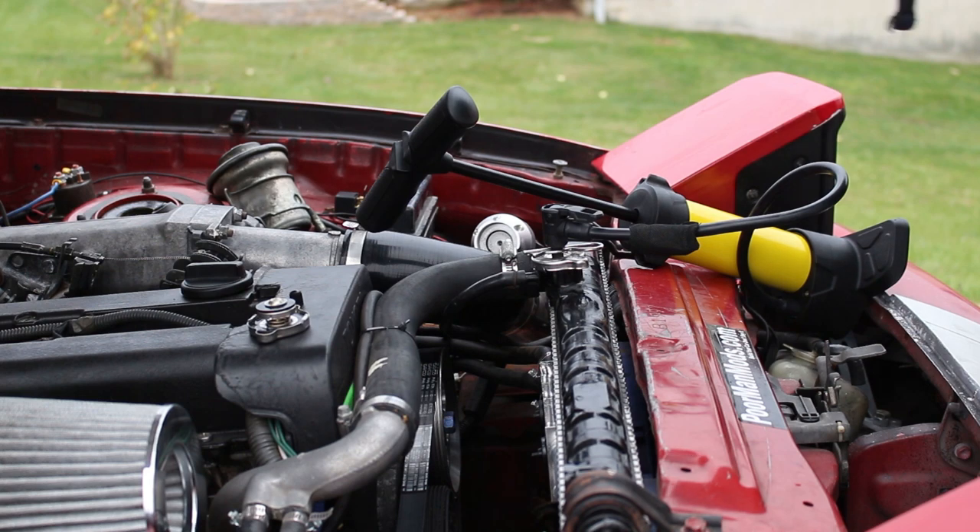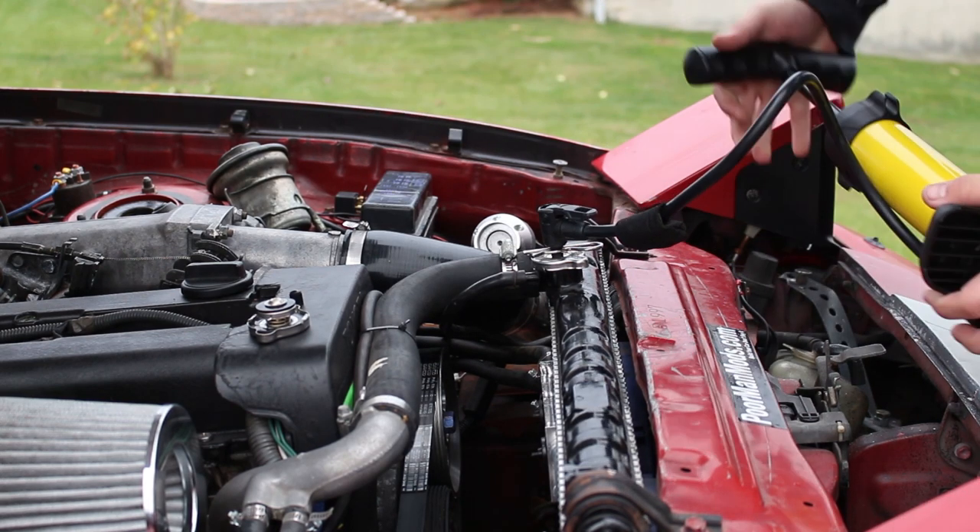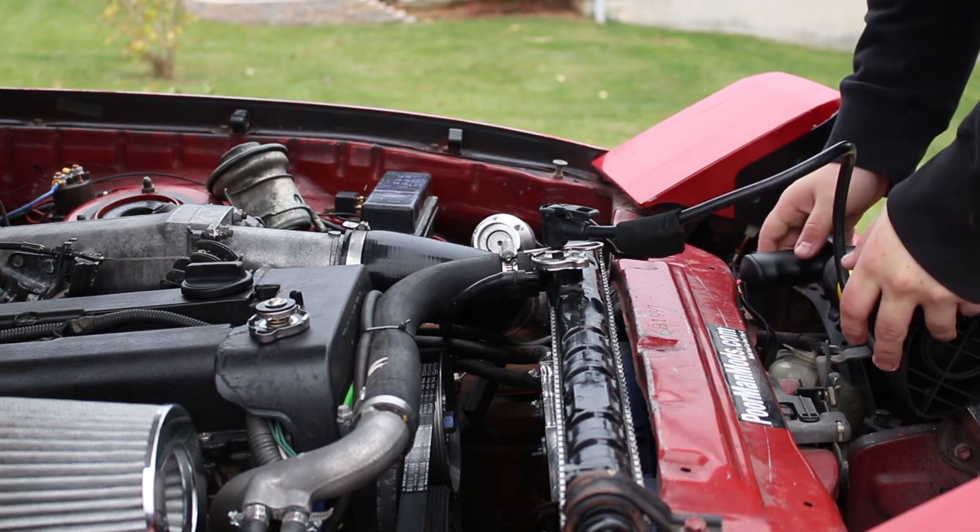You want to know the pressure rating of your cap before you do this. For example, this cap is a 13-pound cap — it says 0.9 bar, and 0.9 of 14.7 psi is 13. You want to find out what your pressure rating is, because if you pump it higher than that you could create a leak that you didn't have before. Don't go over your pressure rating, so I'm not going over 13.